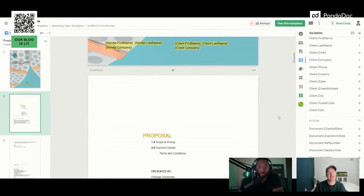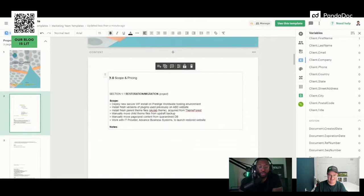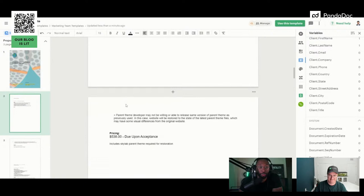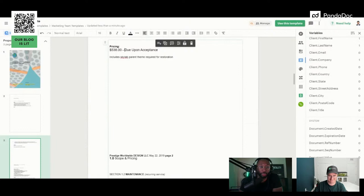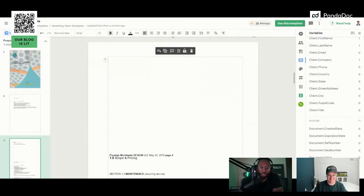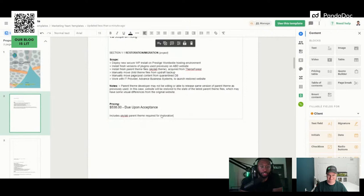I like to address the person before getting into current state and future state. You don't have to do this every time, but it's a nice touch — something like, 'Hey Jude, thanks so much for the insights, looking forward to working with you.' You want to show that you and your contact already have a good relationship, because someone you haven't talked to is going to look at this proposal too. So call that out before getting into scope and pricing.